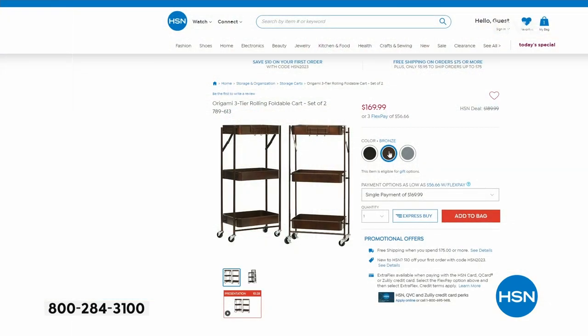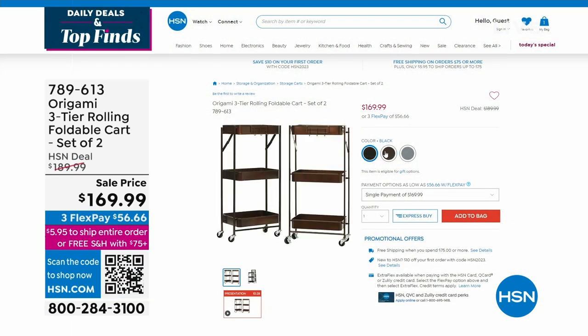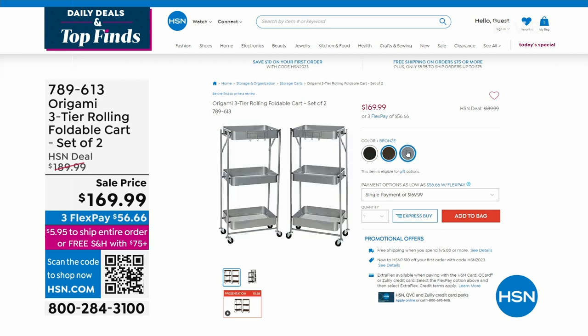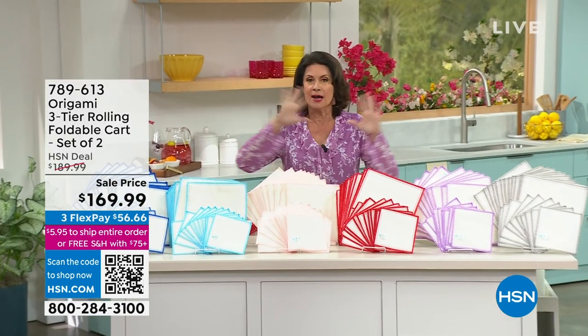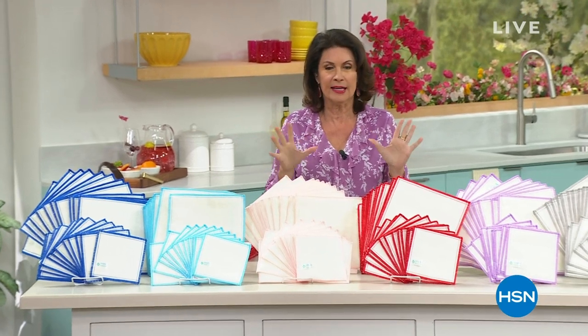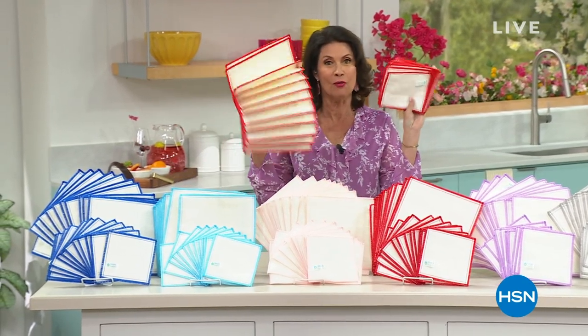We're going to share with you something that is so smart. No more wasting all of those paper towels, no more having to buy all of those different cleaning things, because this is the way you're going to clean everything. Just add water.